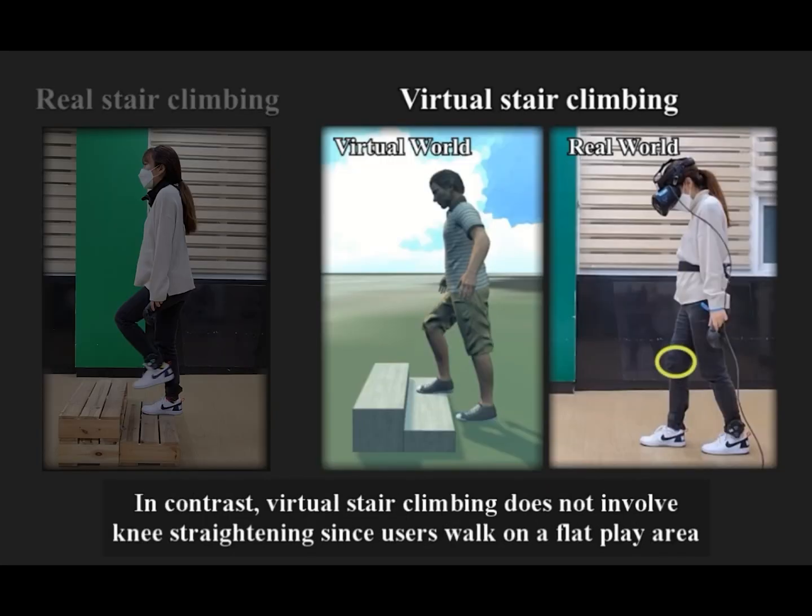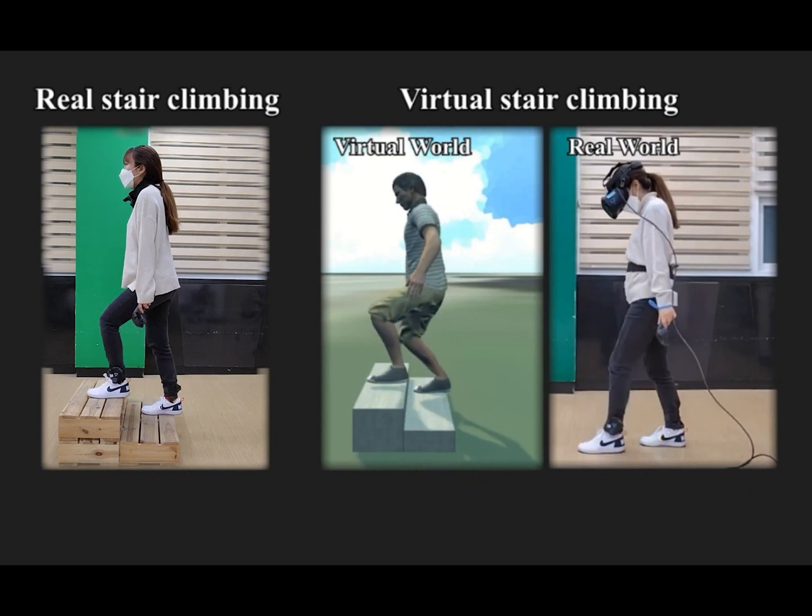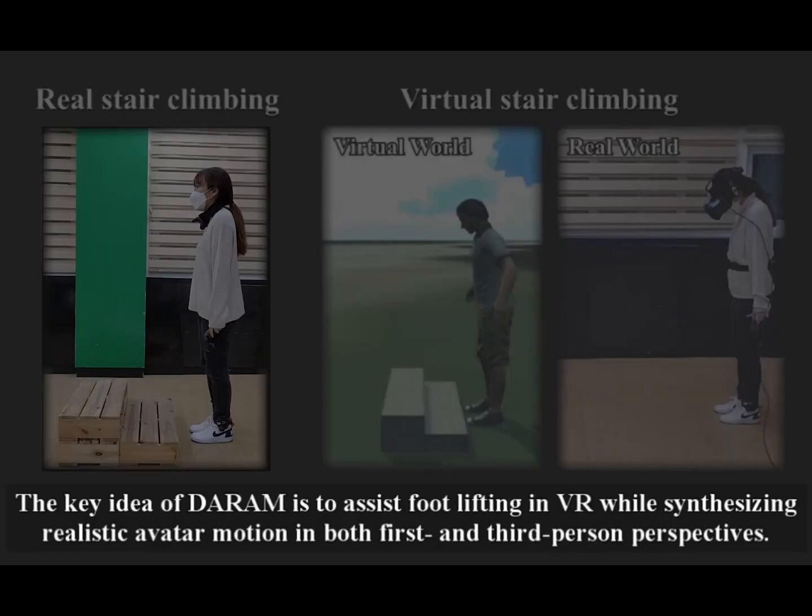In contrast, virtual stair climbing does not involve knee straightening since users walk on a flat platform. Consequently, users need more force to move the lower foot to the higher step in virtual stair climbing compared to real stair climbing. The key idea of DARAM is to assist foot lifting in VR while synthesizing realistic avatar motion in both first- and third-person perspectives.